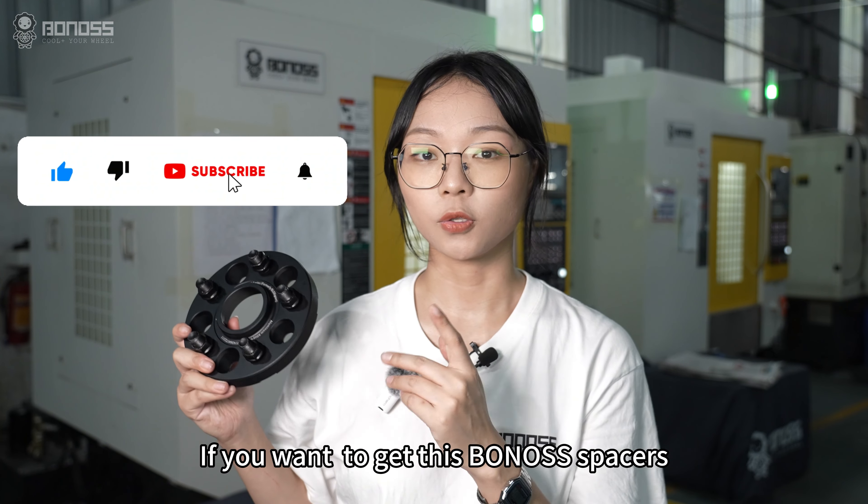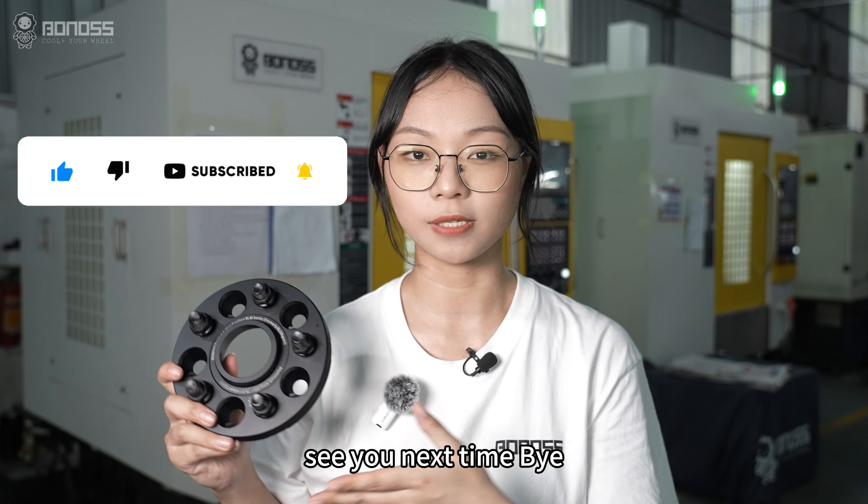That's all for today's video. If you want to get those Barnard's wheel spacers, see the link below. See you next time. Bye.